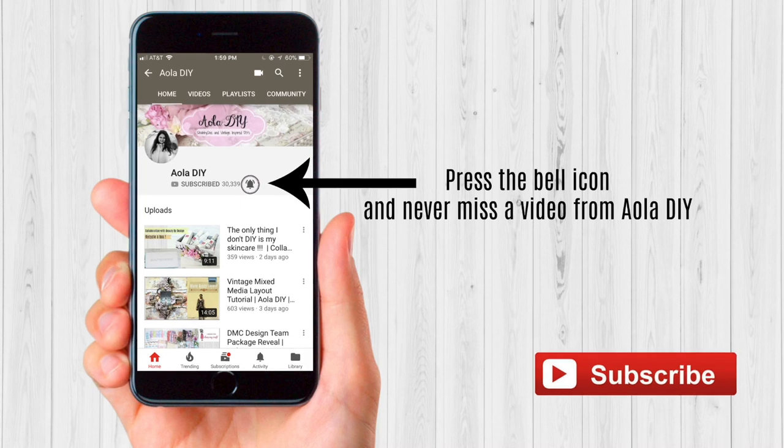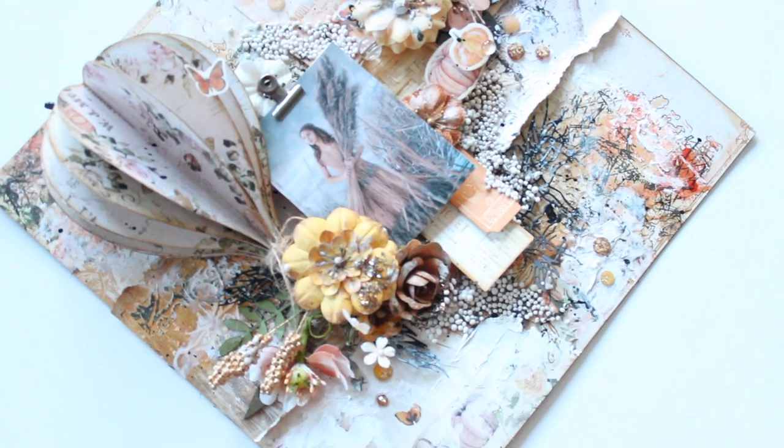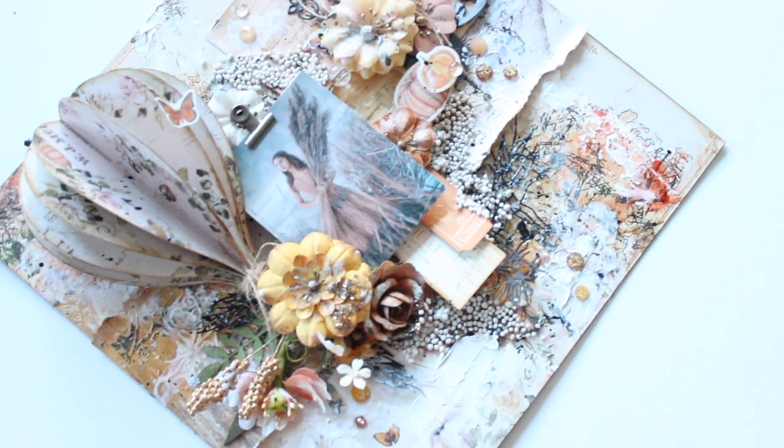Hey guys, press the bell icon and never miss a video from Iola DIY. I have another tutorial for all of you today. Today I will be teaching you all how to make this beautiful layout with a 3D hot air balloon on it. It's a very simple process and I really hope you guys will enjoy my video.